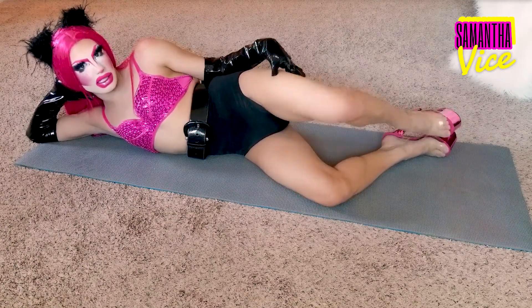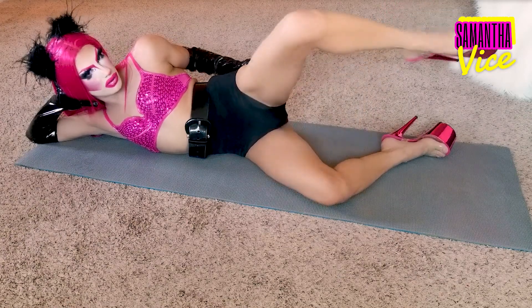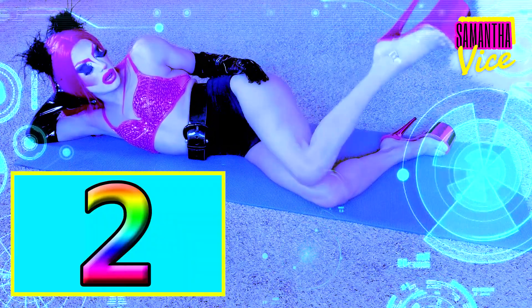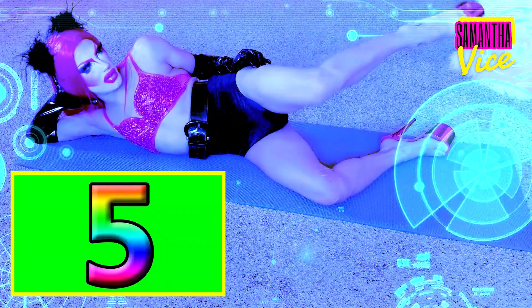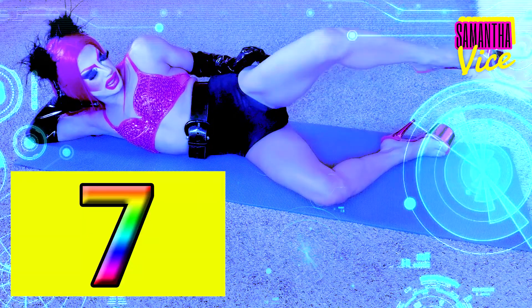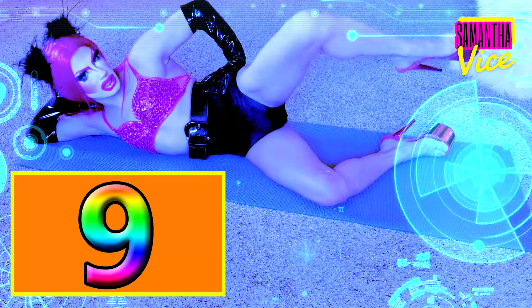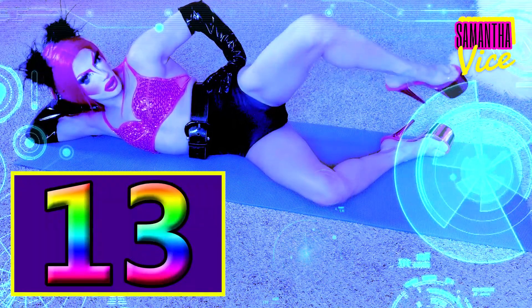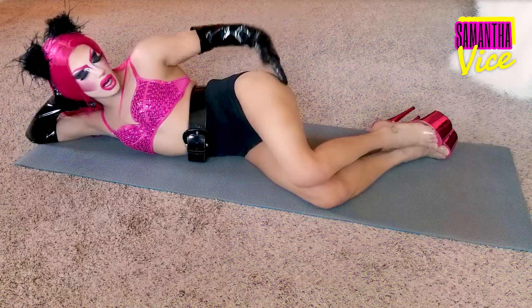And instead of going like this like the first time, put your heel up like so. And you're gonna go like this, 15 times. 1, 2, 3, 4, 5, 6, 7, 8, 9, 10, 11, 12, 13, 14, and 15. Oh my god. And tap that ass out. Good job ladies. Woo!